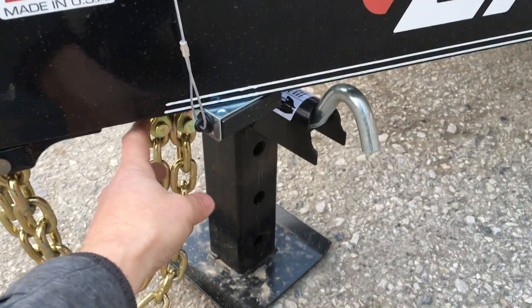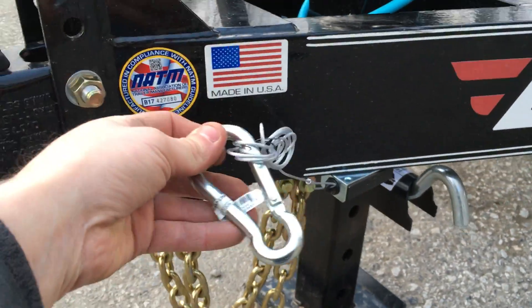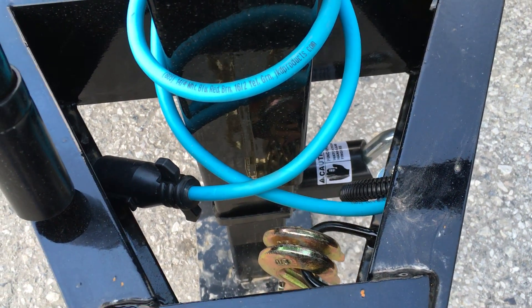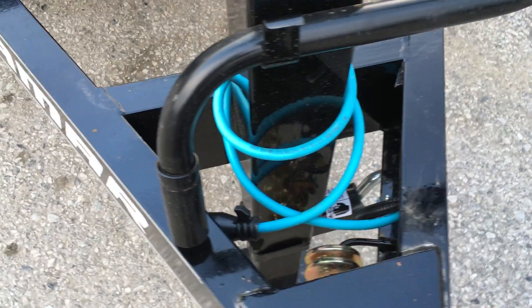There's a retainer for your safety chains inside the frame. The trailer is made in the USA and comes with your breakaway, and of course we give you a carabiner as well. A cold weather wire harness is standard equipment, effective down to negative temperatures. It's also a sealed wire harness so your wiring is fully protected.